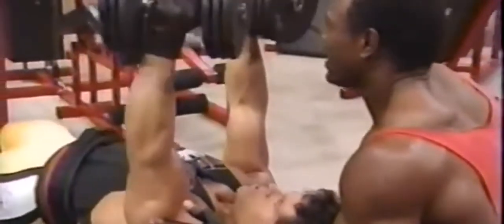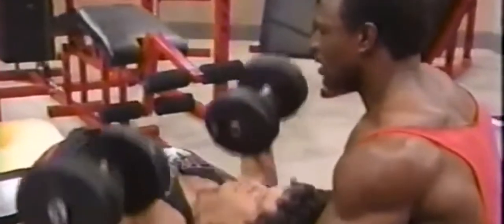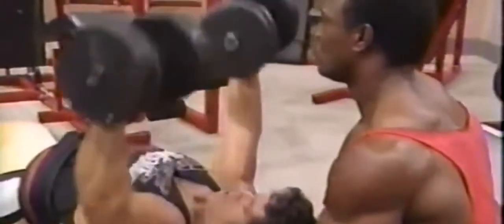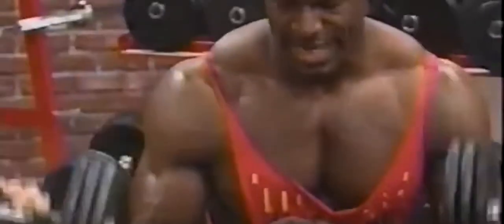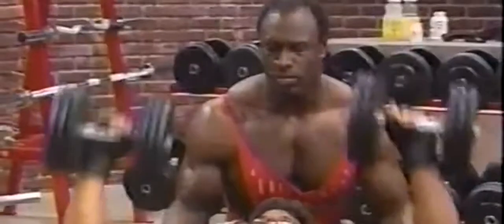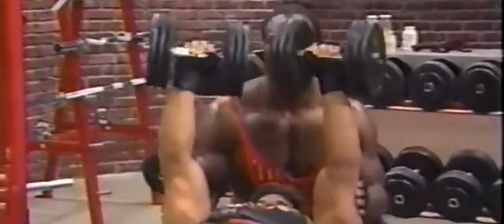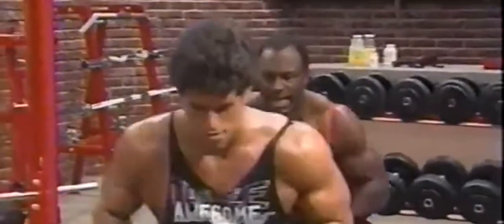What about twisting them? That's more of your dumbbell fly. This is your dumbbell press — we're talking mass and power. Counting out the reps: four, five, six — give me two more — seven, eight. That's it, Dave. That's an excellent set. I think everybody more or less got the picture of what we're trying to convey here.